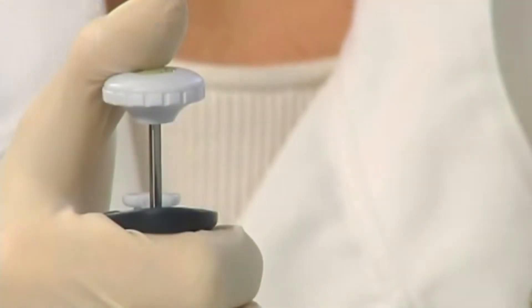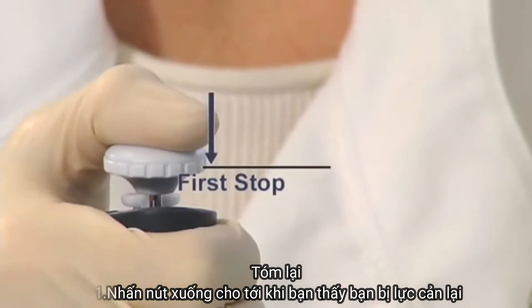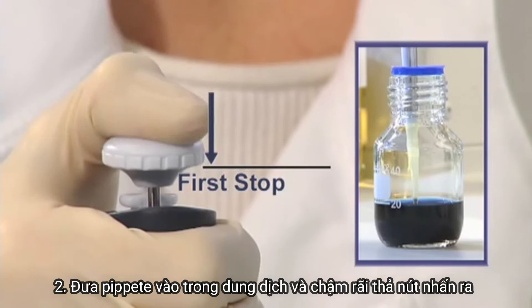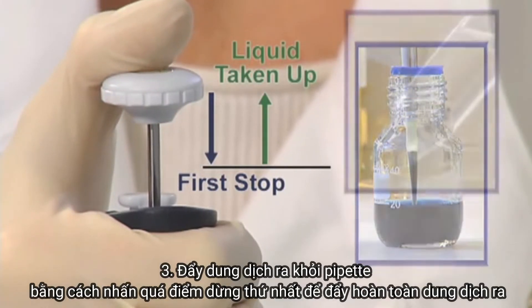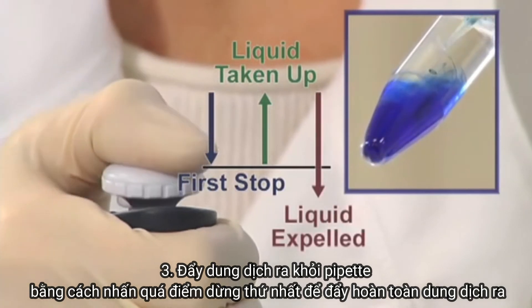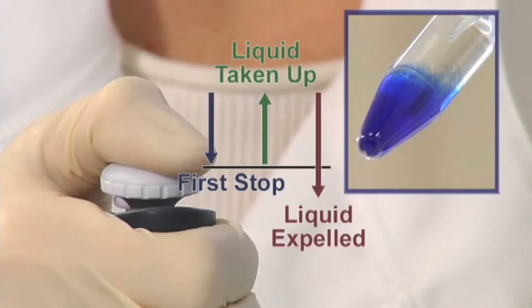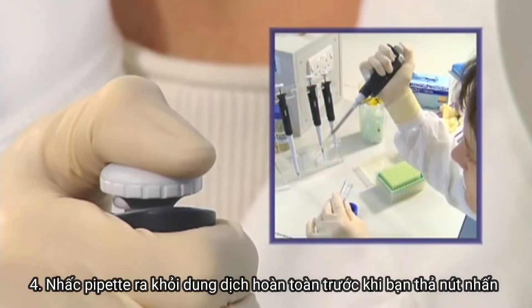To recap: push down the push button until you feel some resistance, place the pipette into the liquid and slowly release the push button. Release the liquid from the pipette by pushing past the first stop to fully expel the liquid from the pipette tip into the recipient container. Withdraw the pipette from the container before you release the button.